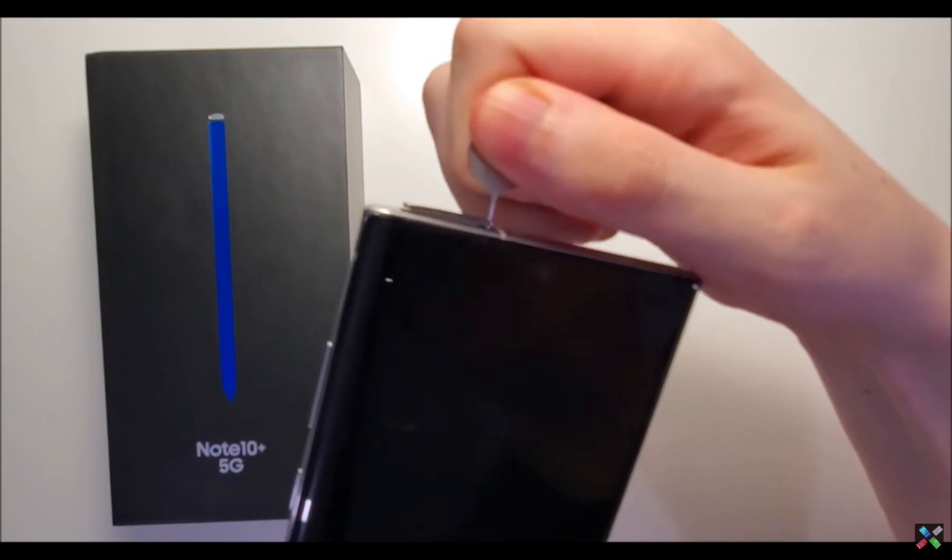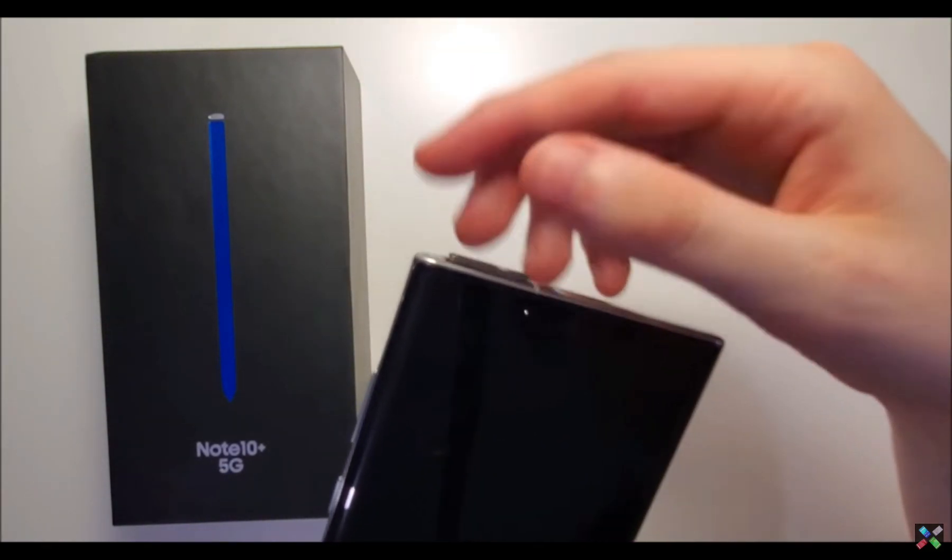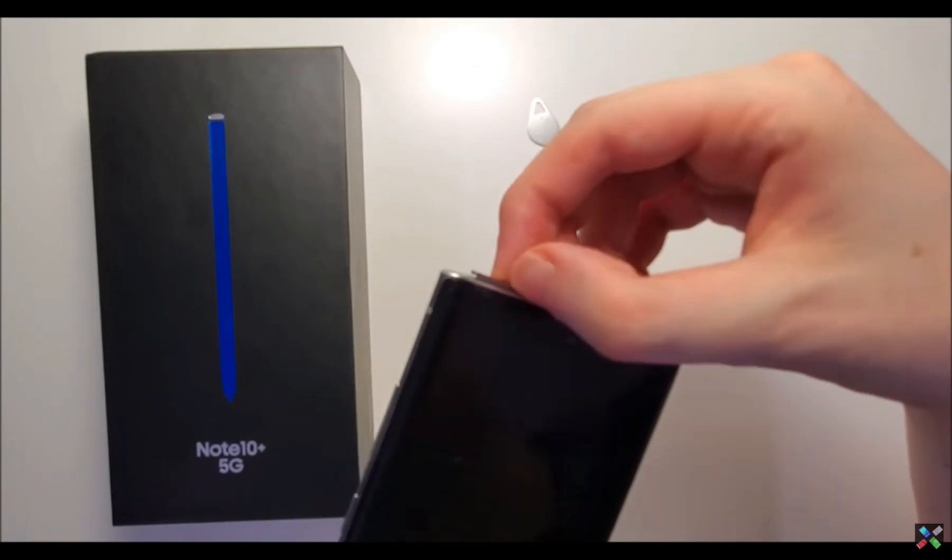And then you just push down a bit. And then once it pops up, just drag it out.